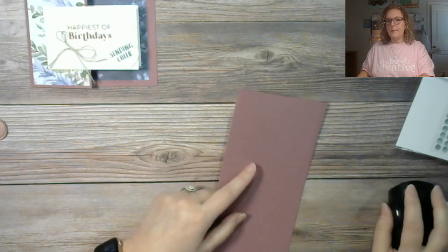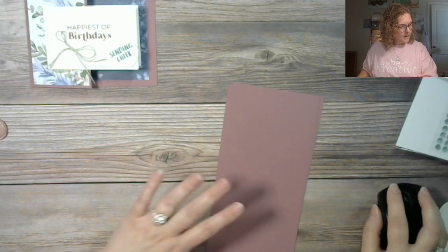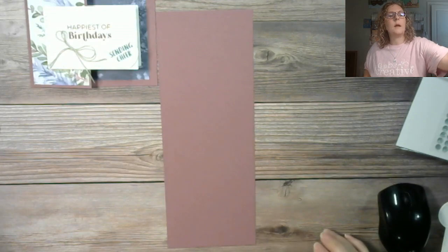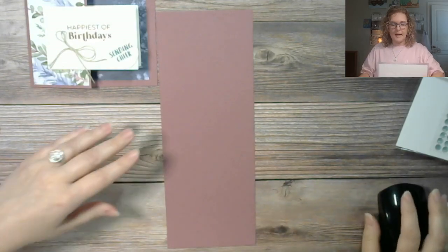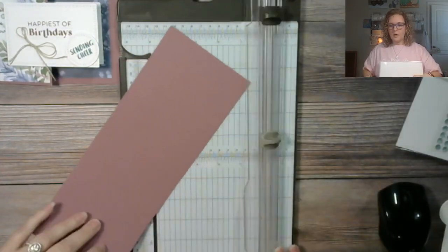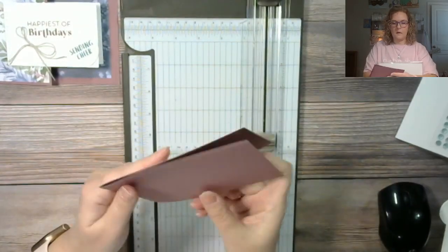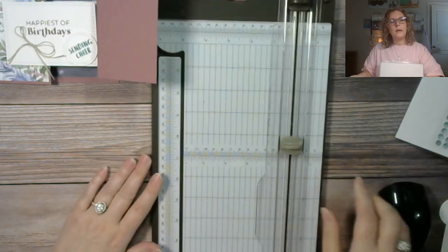It features the Moody Mauve. We're going to take a piece of Moody Mauve and cut it to four and a quarter by eleven, and we're going to do it in a z-fold, which means we're actually going to score it in half. Then we need two pieces of designer series paper — you're going to choose which paper you would like and then adhere those down to the front of the card.